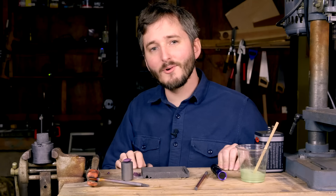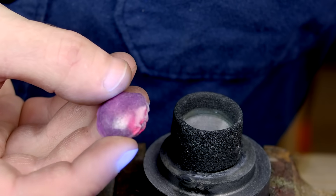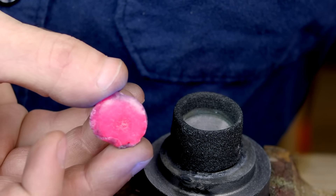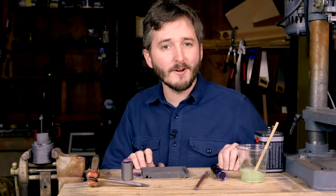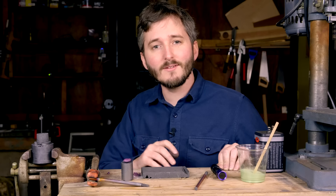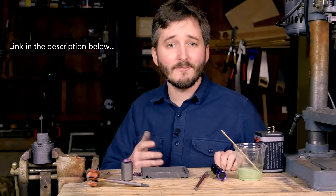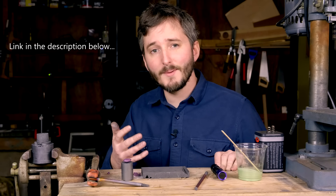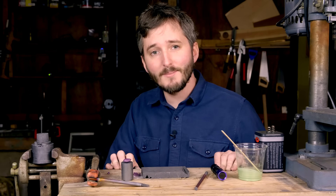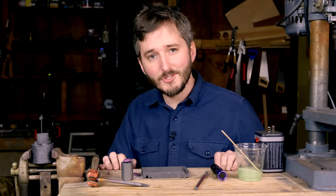Hi everyone! In this video I'm going to be showing you an extremely easy method to make gigantic synthetic rubies in your workshop. The way I learned how to do this was through another YouTube channel called Element Maker. I've been following a series on his channel for about the last year where he developed different ways to make synthetic rubies himself. He was really kind to allow me to make this video, so I'd love if you'd go check out his channel.